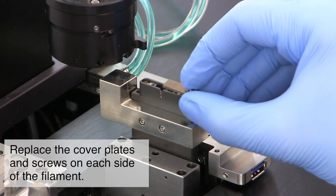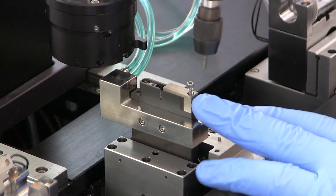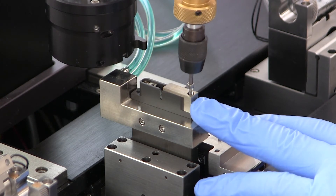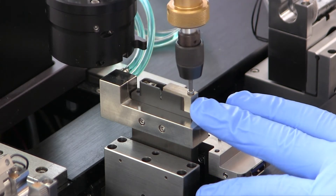Now replace the cover plates and screws on each side of the filament. Use the same technique to tighten the screws as you did when tightening the filament screws.